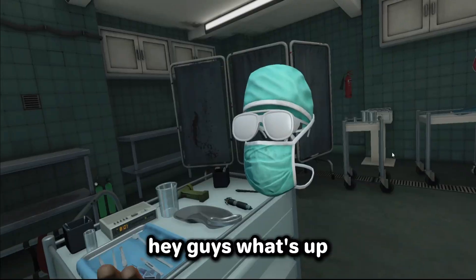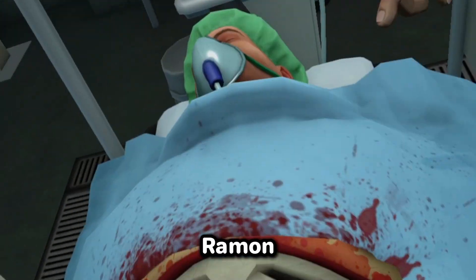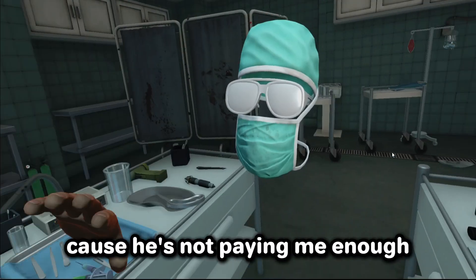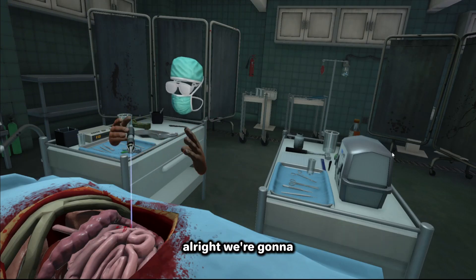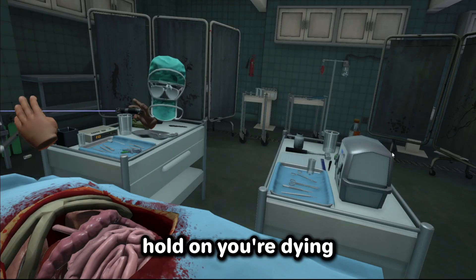We have a camera here — can we do something here? There we go! Hey guys, what's up? We're live streaming from the hospital today. We're gonna do surgery on this guy called Ramon — he wants a kidney transplant or something. But you know what, I'm gonna give him something else because he's not paying me enough. First time I'm here, we got a laser. I don't know where we got this from, but we're gonna fry his insides, make like a barbecue out of him.